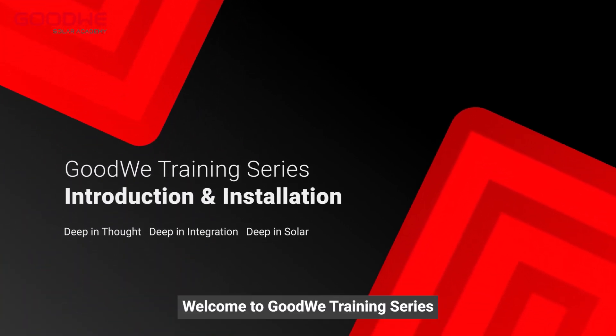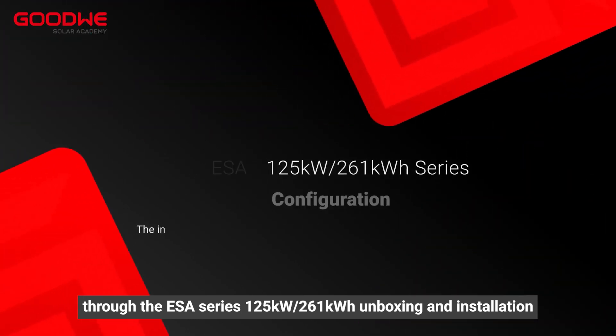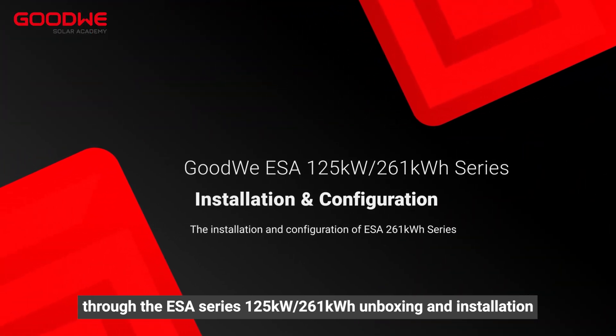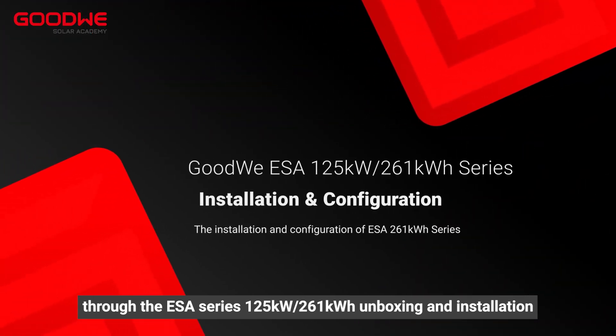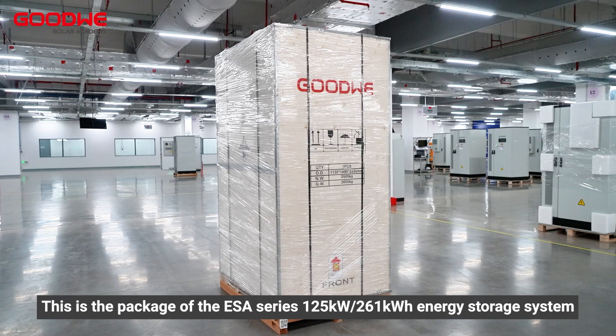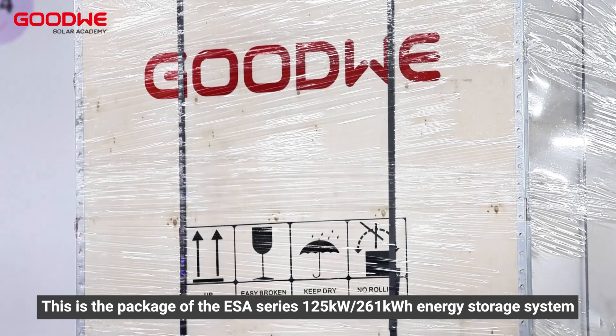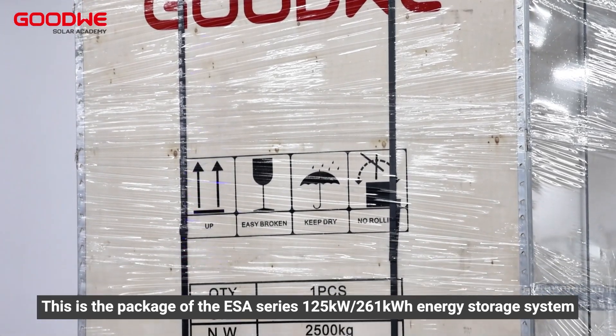Welcome to the Goodwe training series. Today we will take you through the ESA series 125 kilowatts 261 kilowatt hour energy storage system unboxing and installation. This is the package of the ESA series 125 kilowatts 261 kilowatt hour energy storage system.